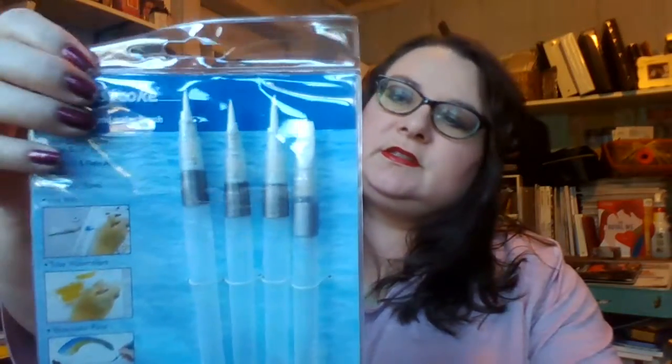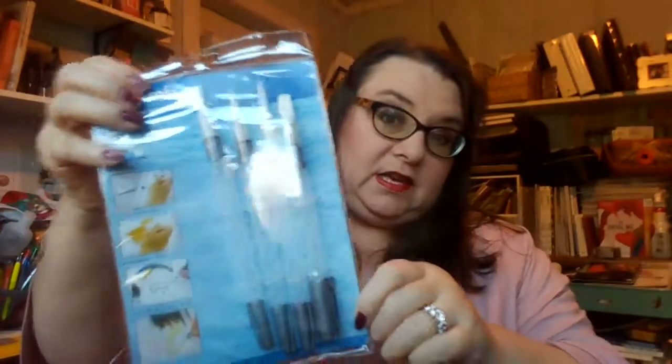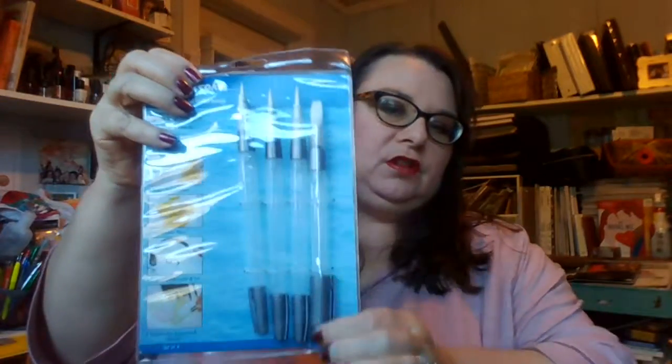I got four aqua brushes — a set of four, a square and three rounds. Mine are losing their shape and when you put the lids back on, the bristles are bending backwards. So I thought I would get a new set and these are long handled.